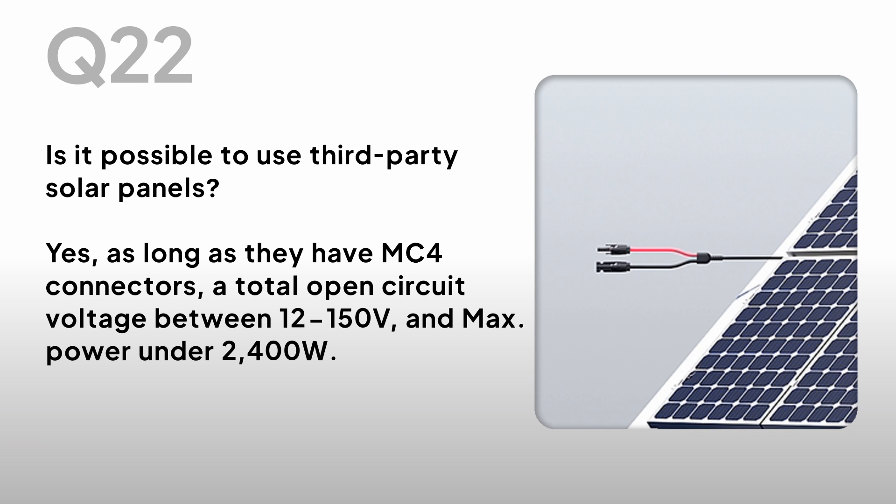Is it possible to use third-party solar panels? Yes, as long as they have MC4 connectors, a total open-circuit voltage between 12V to 150V, and max power under 2400W.